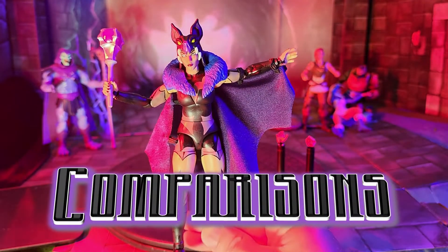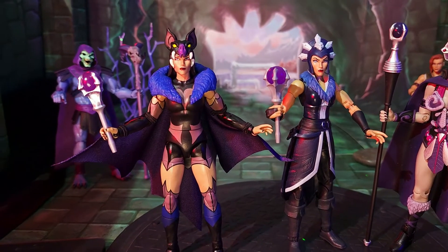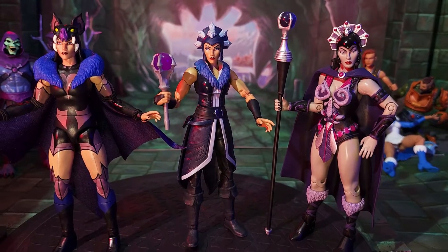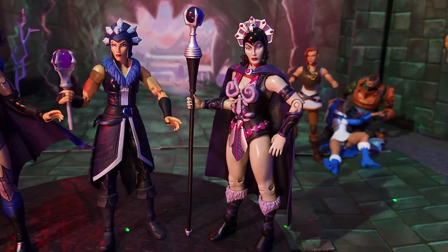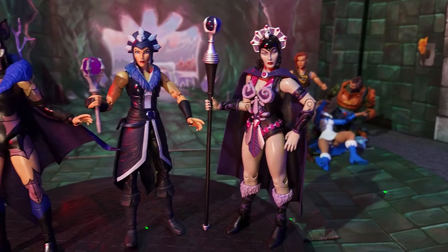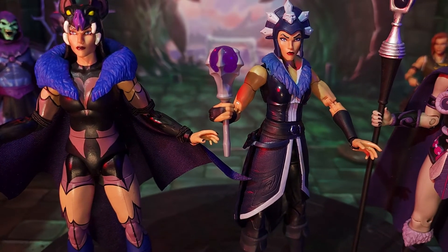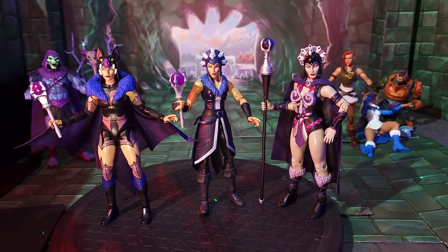Now let's take a look at some comparisons. Here are the three Evil-Lyns I have: the Sorceress Evil-Lyn we've been looking at, the Revelation Evil-Lyn who went on the journey as an ally to Teela's gang before turning back to evil, and the Classics Evil-Lyn — still one of my favorite incarnations, with her plastic cape and long scepter. These scepters are pretty much the same, except the Sorceress Evil-Lyn's has more of a shine, while the other has a flatter gray look. The crystal balls are both translucent, and they look great together.